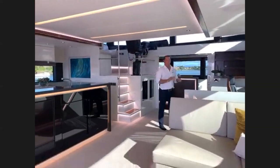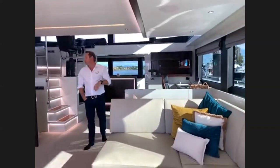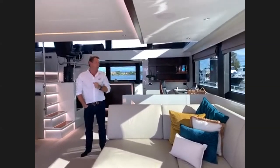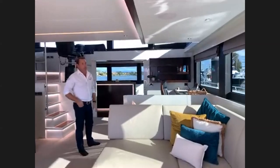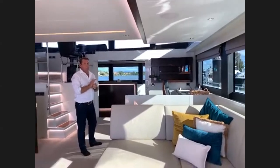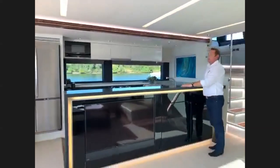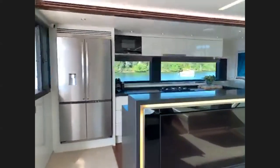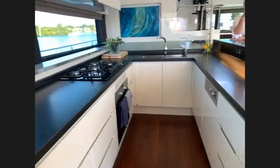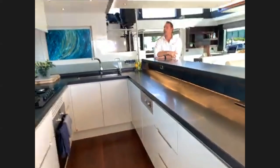The windows have electric blinds — a customised choice — and different tints can be specified. The galley has everything you'd expect in a luxury apartment: oven, microwave, dishwasher, large fridge, freezer space, great benchtop space, storage drawers, and lockers. There's also a very nice office area in this layout — a great feature for owners who occasionally need to do emails or pay bills while living aboard.